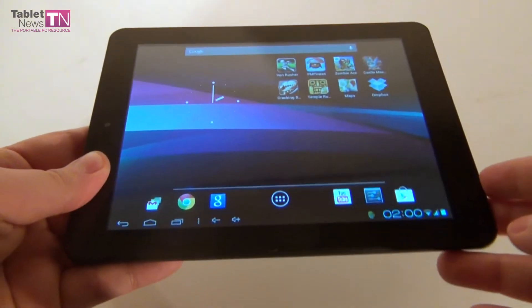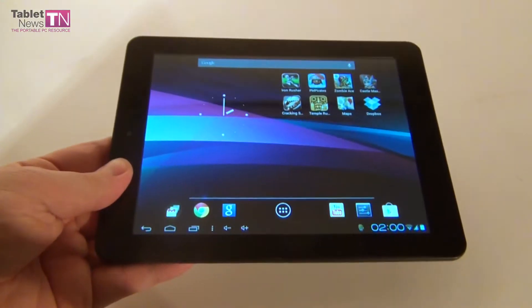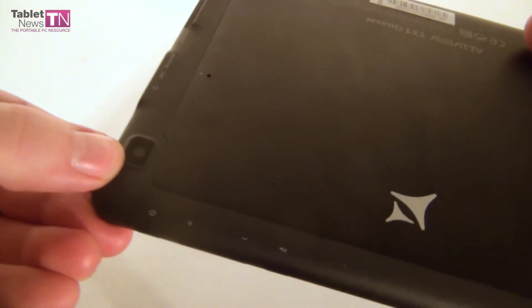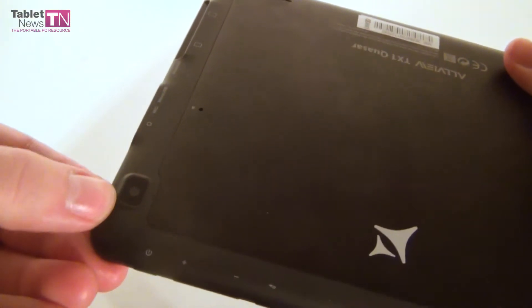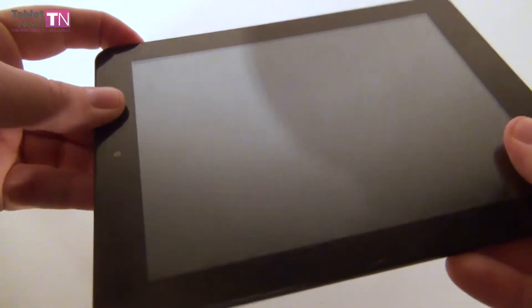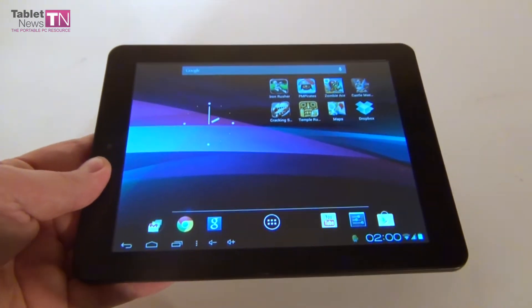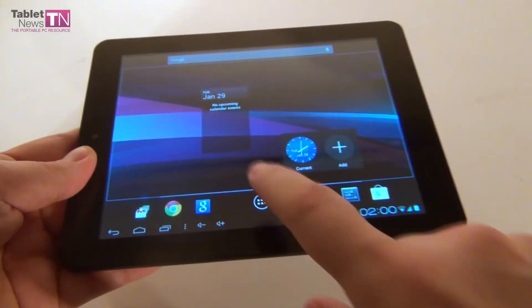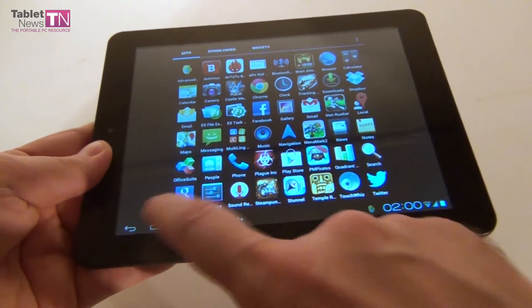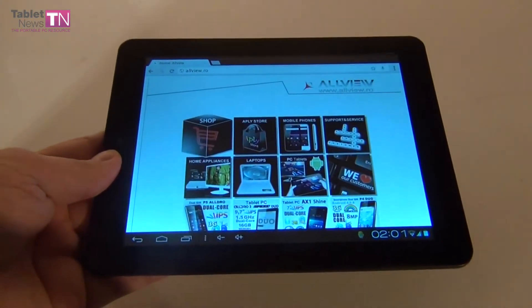Other things worth mentioning: aside from the physical volume buttons, we also have virtual volume buttons — it has already become sort of a tradition for all of our tablets. Continuing the specs list, the main camera is 3.2 megapixels without flash, and the front camera is 0.3 megapixels used for video calls. We get HSDPA connectivity with speeds of up to 7.2 Mbps for downloads. We also get Bluetooth 3.0, Wi-Fi, Micro USB 2.0, a G-sensor, a compass, and a lithium polymer battery.